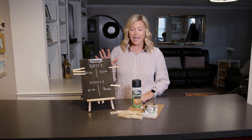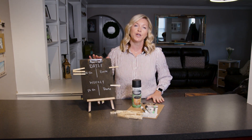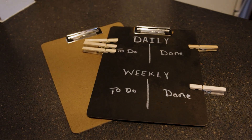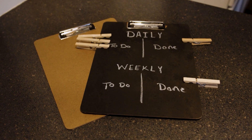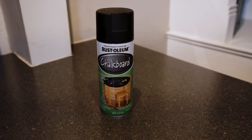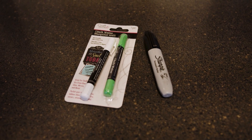We've done several before in the past, but those tend to get lost and watered up. So I really enjoy this clipboard. You can go get some clipboards at any craft store or your Dollar Tree. What I like to do is add a little chalkboard paint to it so you can write on it and erase it.